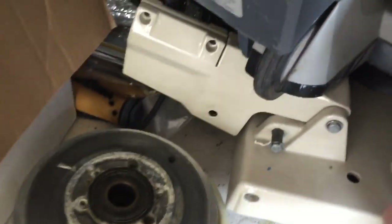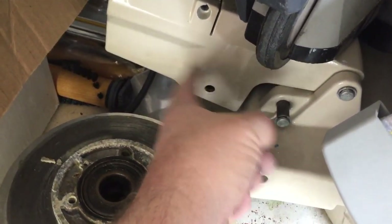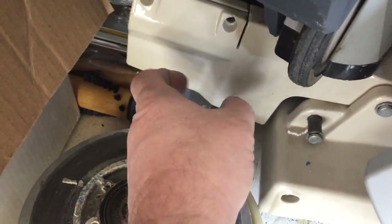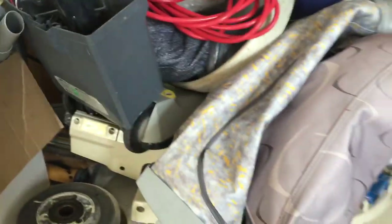There's the handle and the mechanism for raising it up and down — actually it's out of there but all the pieces are right here. This is all kinds of projects going on all the time.